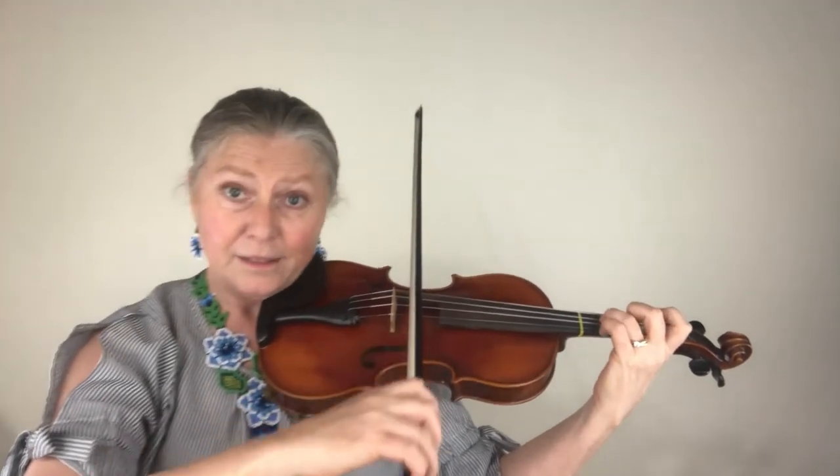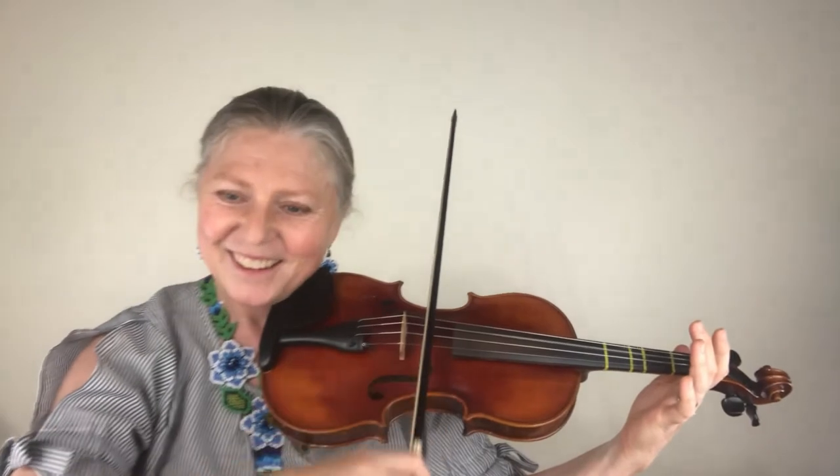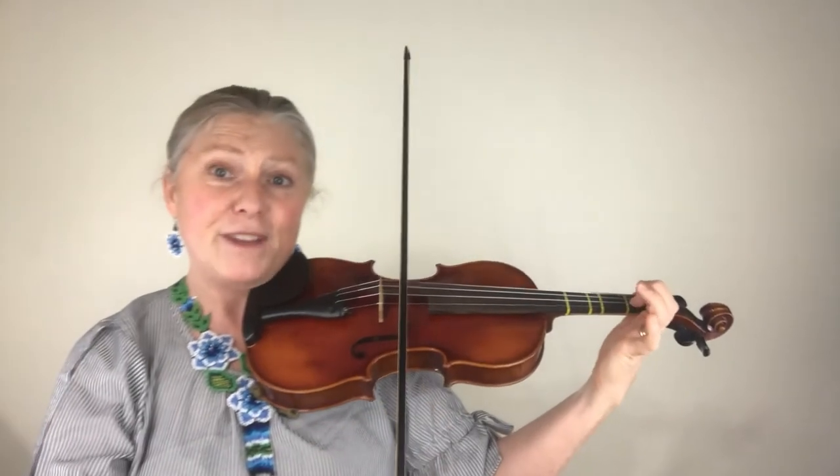Next, put down three fingers on the D and then a first finger on the A. Then go back to the D string and do another up bow, playing three more open D's, then play the three on the D again and go to the A first finger.